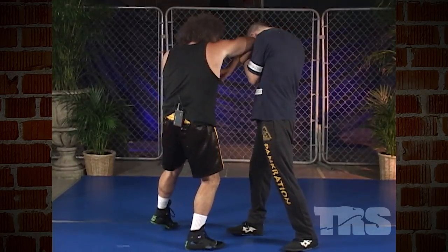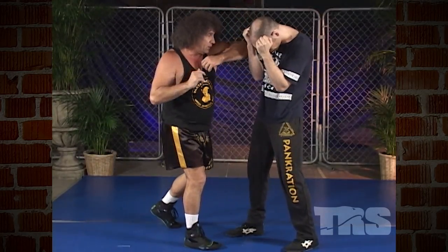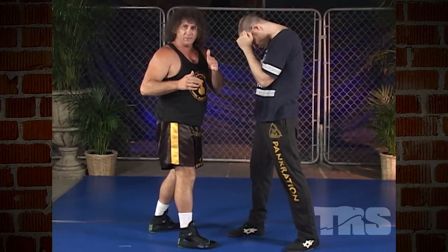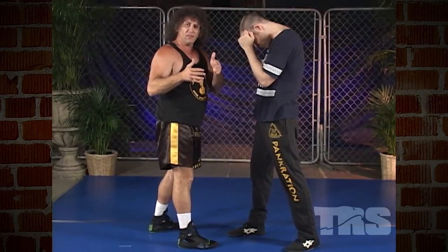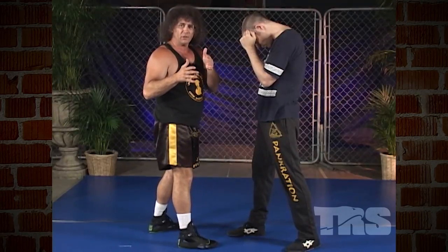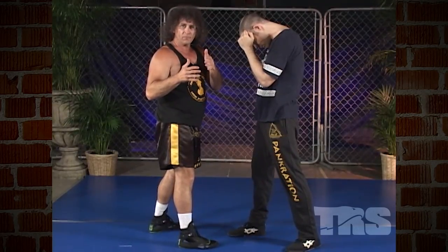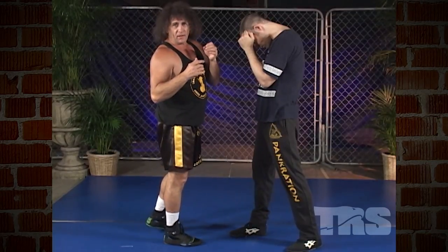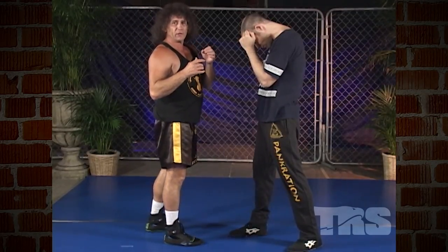So the right elbow, left elbow — you pivot off the ball of the foot, just like in a hook. In that sense, elbow blows are very similar to hooking blows. Hooks rarely go to the body; in pankration, they're delivered primarily to the head.